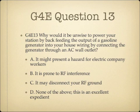And question 13. Why would it be unwise to power your station by back-feeding the output of a gasoline generator into your house wiring by connecting the generator through an AC wall outlet? A. It might present a hazard for electric company workers. B. It is prone to RF interference. C. It may disconnect your RF ground. Or D. None of the above — this is an excellent expedient.